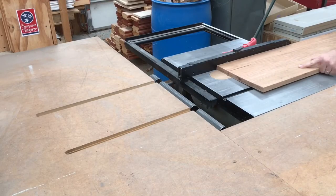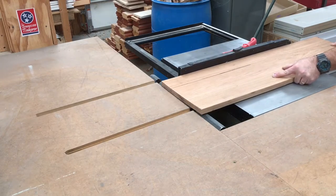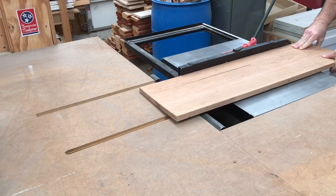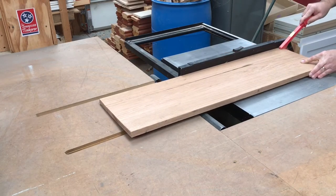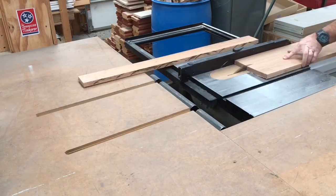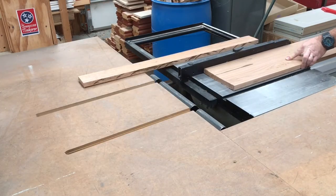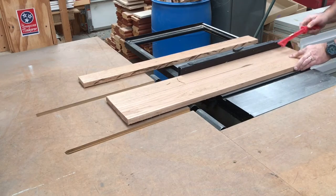I have this piece of 1 by 12 oak that I'm going to use. I'm ripping it into smaller strips. You can see how warped it is — that's the problem with wide boards like this, they tend to cup. But since we're ripping it into smaller strips, we're going to rip the cup out of it. Notice the burn marks on the edge of the board; that's because it's so warped it's binding on the saw.